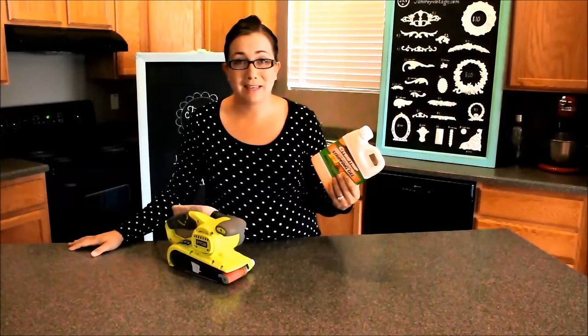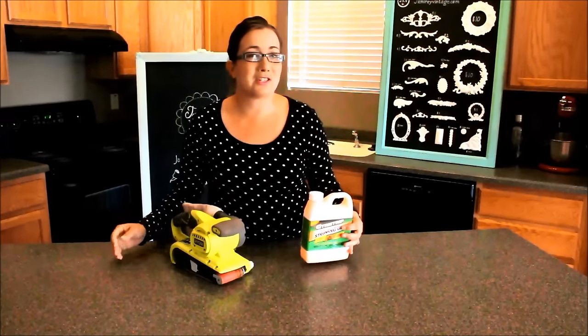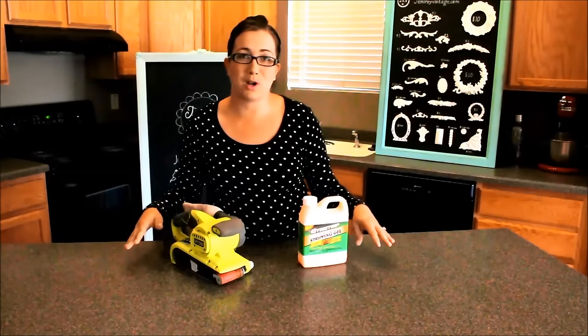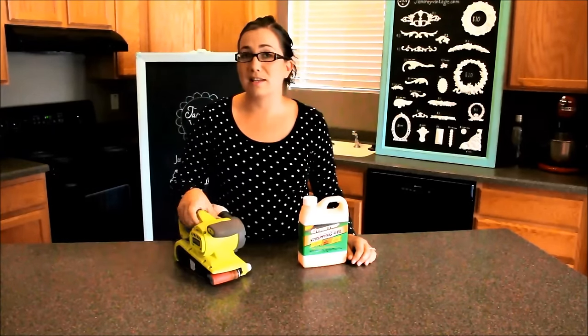I personally hate stripper. It's a big goopy mess and it's hard to get off — sometimes you just wind up with more work than it's worth. There are a few times when a piece is nice and flat and you put the stripper on with some saran wrap and you can get it right off, but most of the time I go right to the sander.